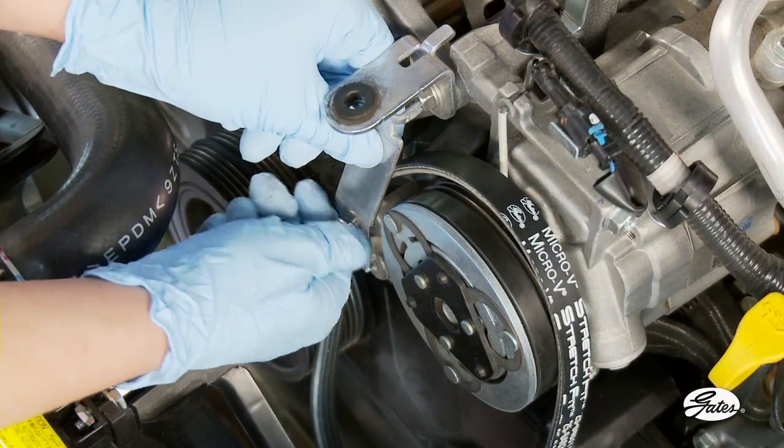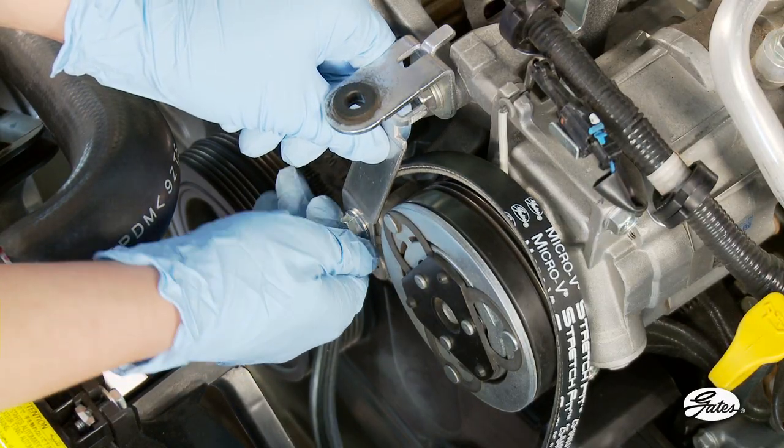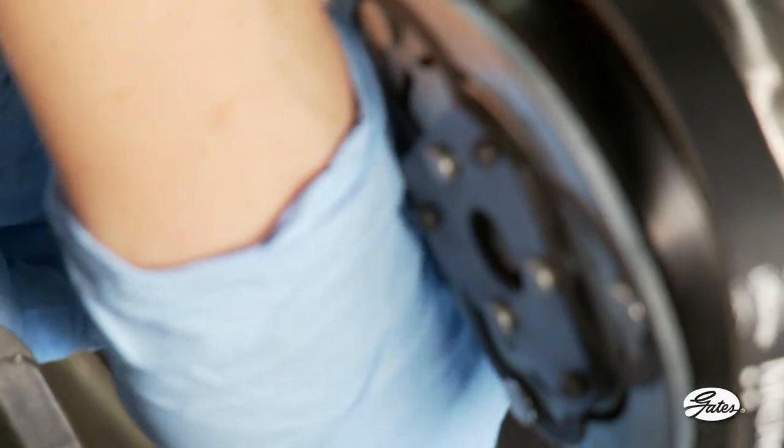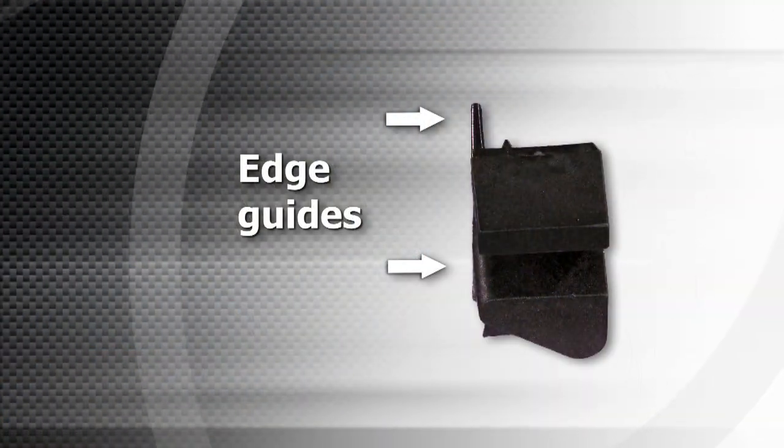Next, place the stretch fit guide tool between the AC and the alternator mounting bracket and tighten the bolt securely. On the crankshaft pulley, place the belt ramp tool over the groove pulley with the edge guides facing out.